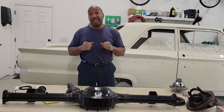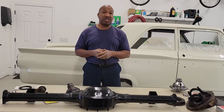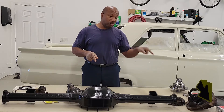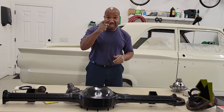Hello guys and welcome back. We're going to wrap up this episode on converting the 8H differential to a positive traction differential. If you are not a subscriber, make sure you hit that subscribe button down there on your right and hit that notification bell to let you know when a video actually comes out. So let's get started.